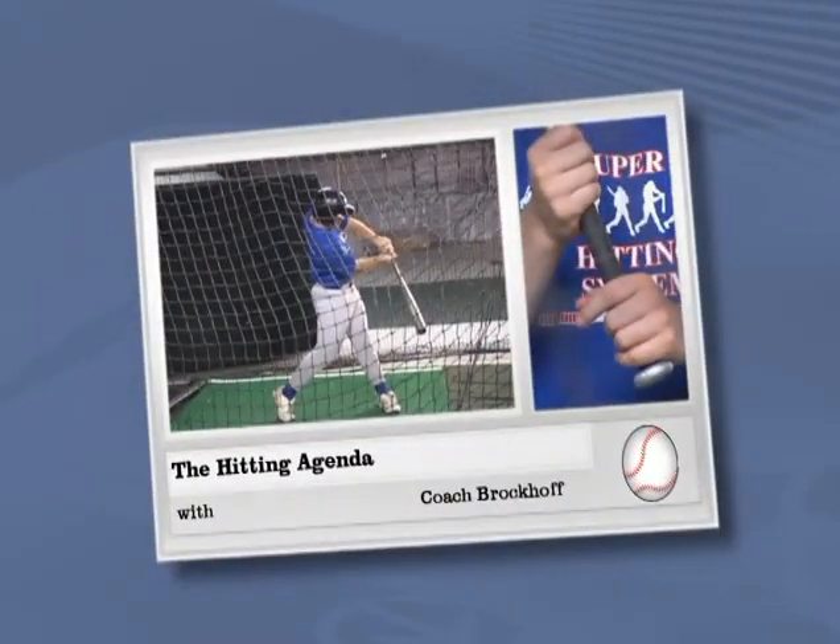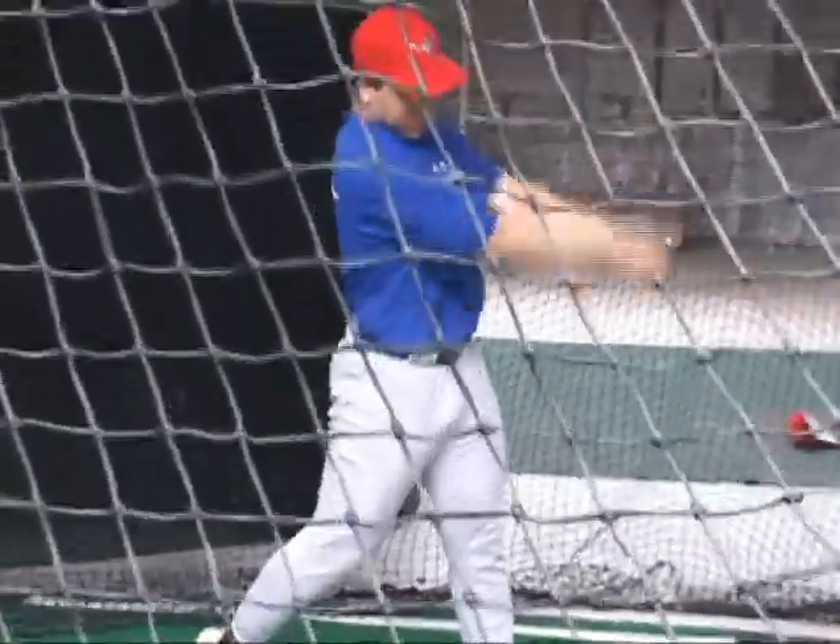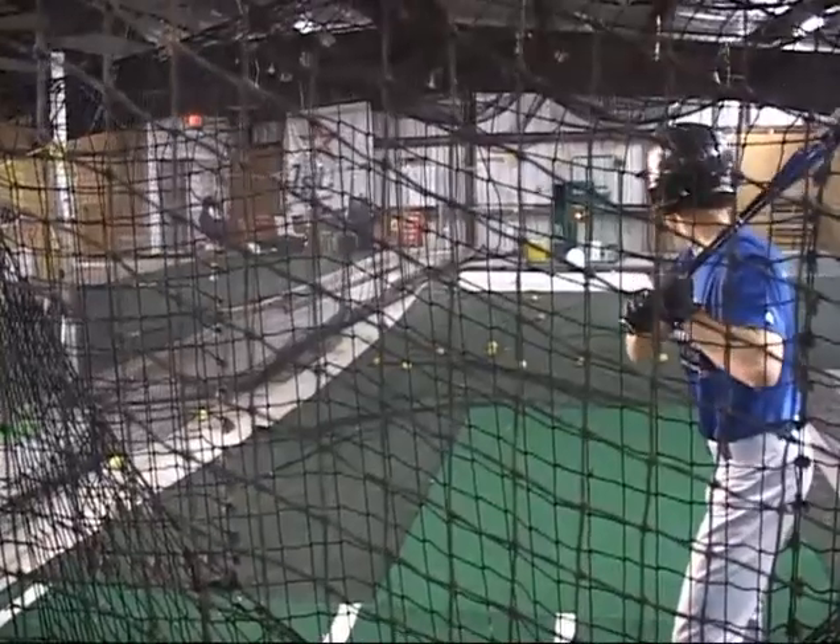Hello, this is Coach Brock. Welcome to The Agenda, a constructive way to take batting practice, providing a variety of skills to help the hitter best utilize the Super 8 system. The Agenda can be used with pitching machines or with batting practice pitching.